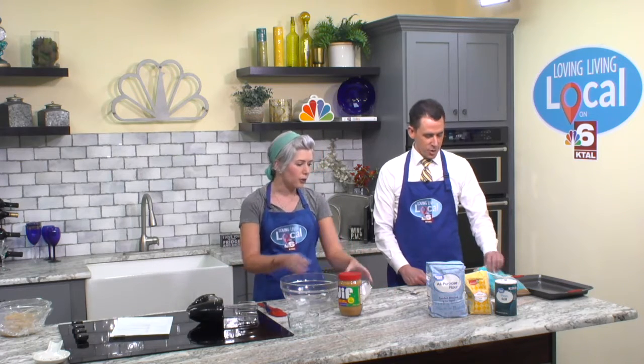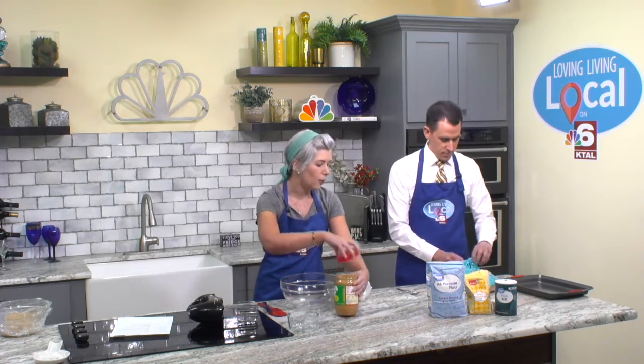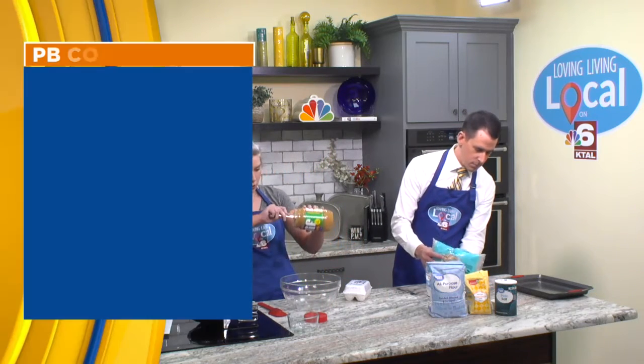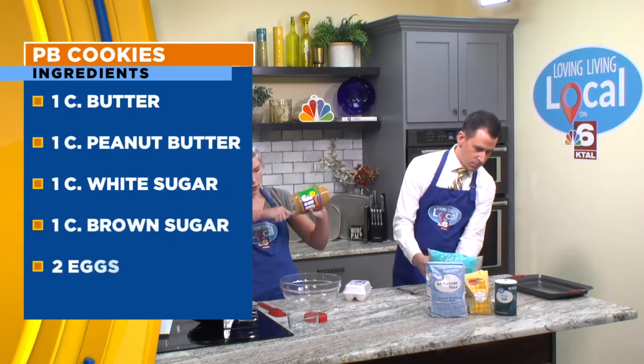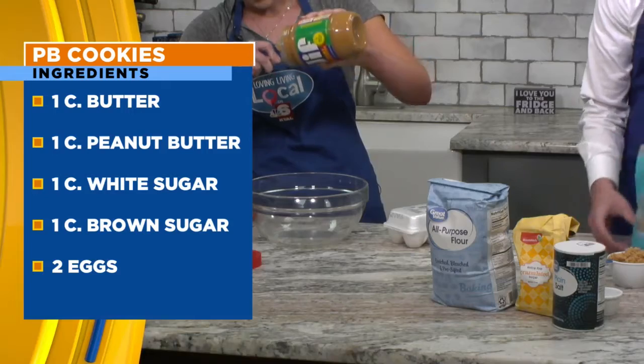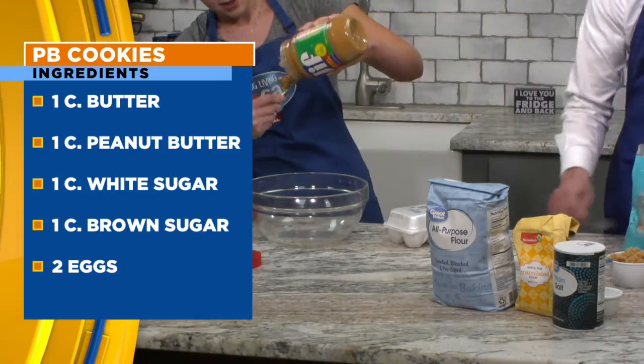I need one cup of brown sugar and one cup of white sugar. I'm going to go ahead and start scraping the peanut butter into the bowl. We are going to start by creaming all of our butters, sugars, and peanut butter together.